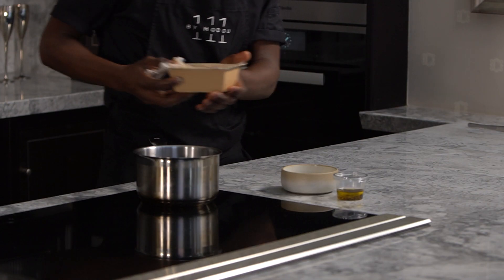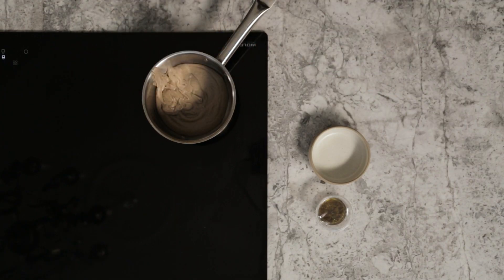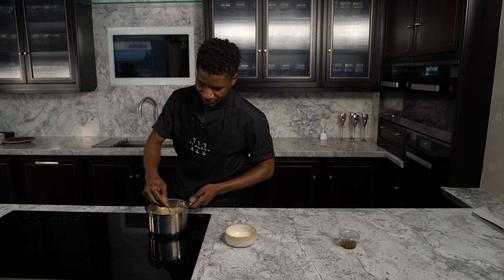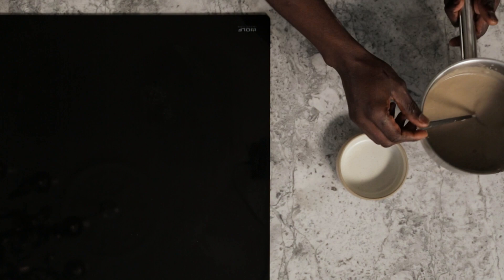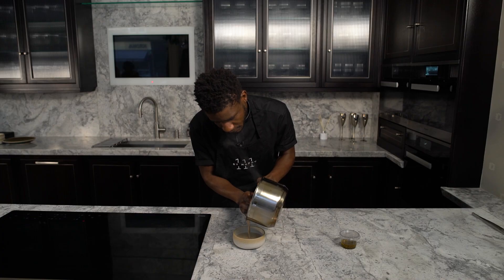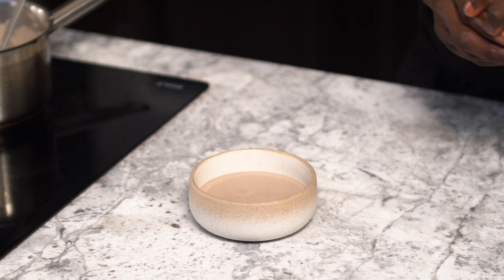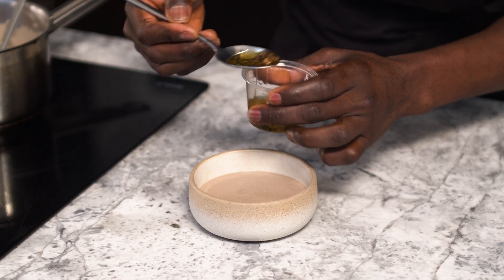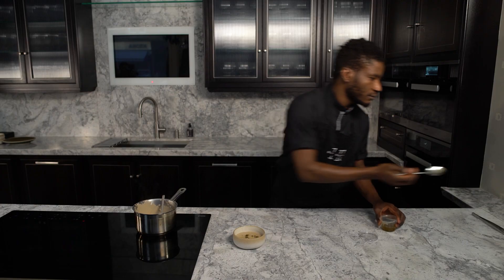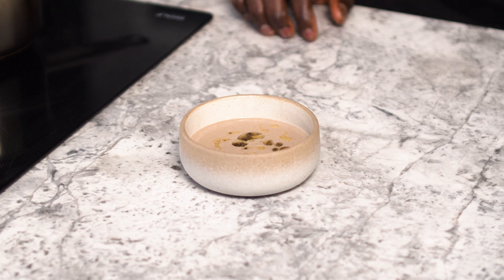Place the wild mushroom in a saucepan on medium heat for about four or five minutes until it's piping hot. When it's really hot, serve it in a bowl and top it with the black tofu dressing. And that's the first course — the wild mushroom velouté topped with black tofu dressing.